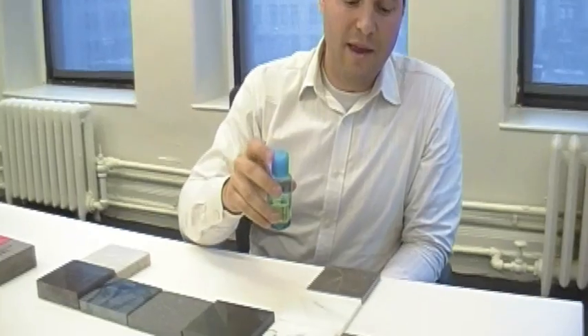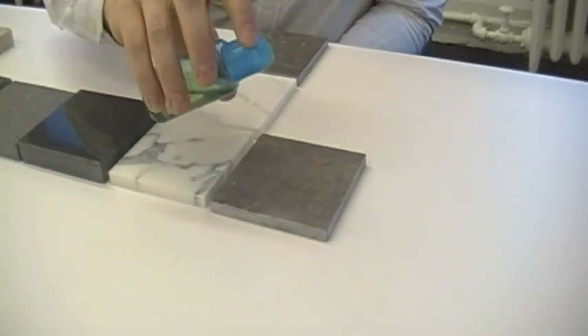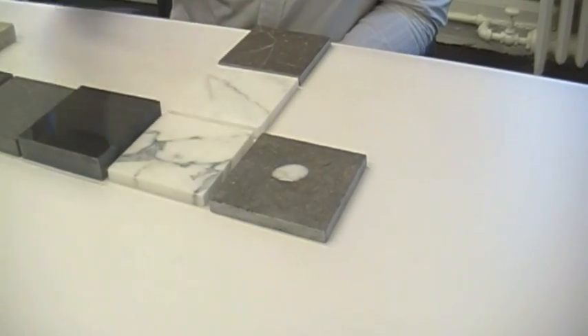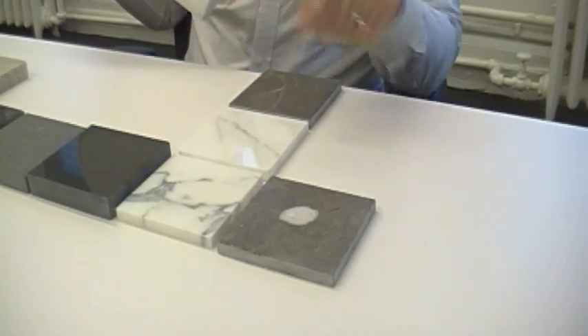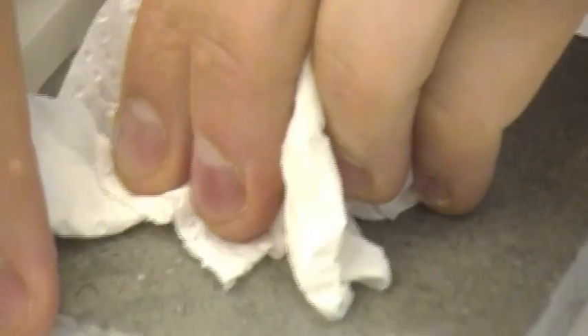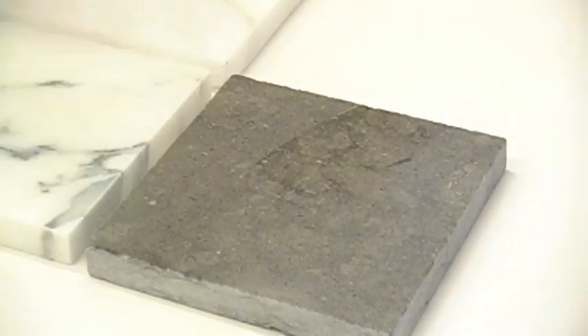So what we're going to be looking for is white bubbling on these materials. I'm going to start on the left-hand side here with a dark-colored limestone. Now limestone comes from organic material, which means things that have lived — there's a lot of shells and fossils. And you see all that white bubbling that's on there now? That's an acid reaction. So what I'm going to do is wipe that off, and when that dries, you're going to see a pretty heavy acid etch on that material.